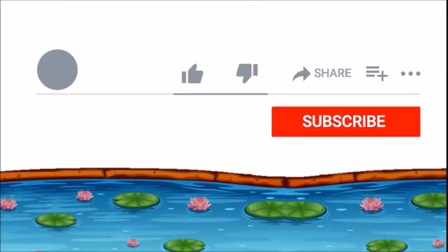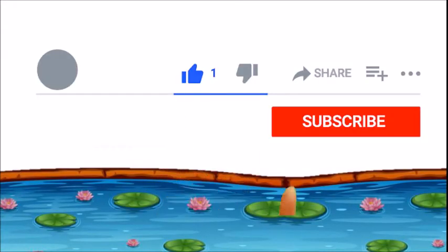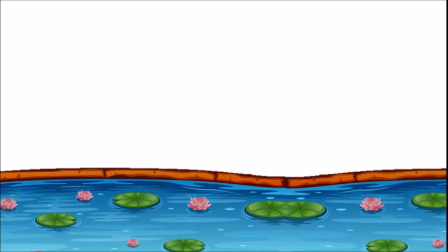Thank you for watching. Please like, subscribe, and share. You can also support this work at Patreon.